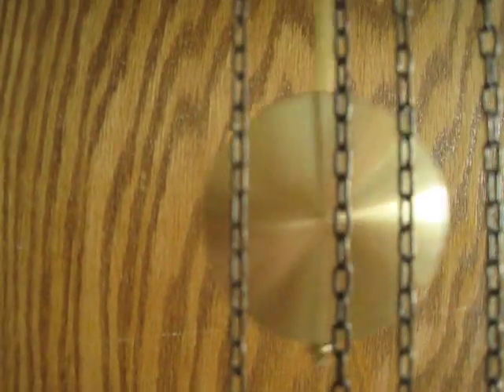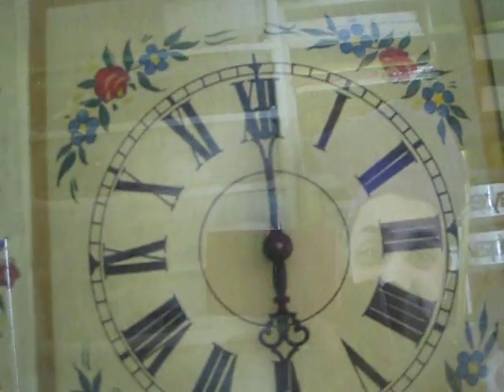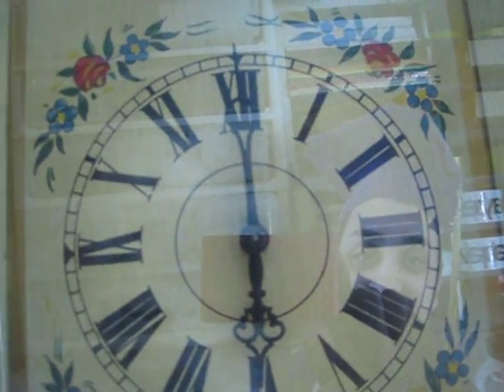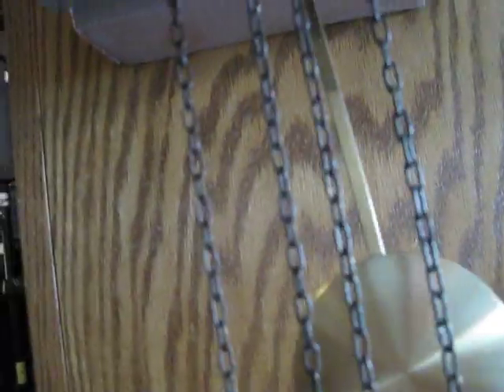It is moving, but it needs some loving because it's not moving up here and I don't hear it. I'm not sure if I'm supposed to hear it tick tock, but I don't. Take a look at the pictures — it's from West Germany, it's got the writing and everything.